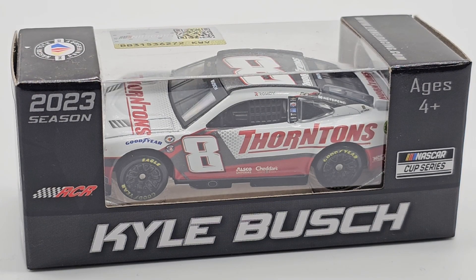Hello everyone, welcome back to another diecast review. Today we have a Thornton's paint scheme from Kyle Busch in the 2023 season. Every time I see this Thornton's car, I think it says Tim Horton's — I've never had Tim Horton's, it has no significance in my lifestyle whatsoever. It's like how every time I read Panera I read Pantera. I always see Pantera Bread and not Panera Bread — it's just weird.